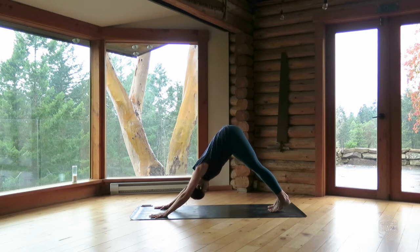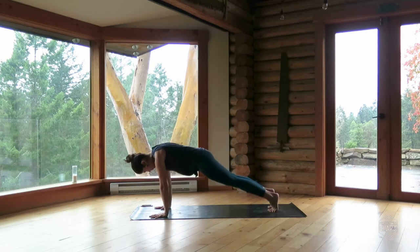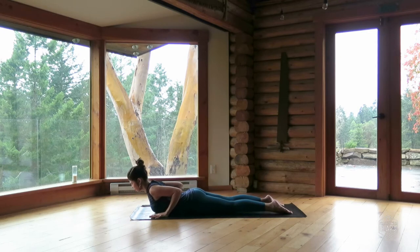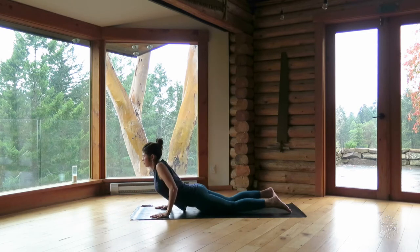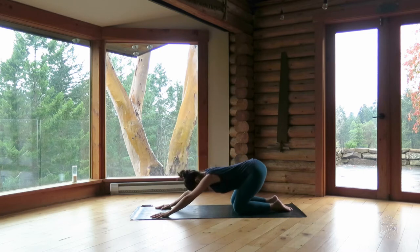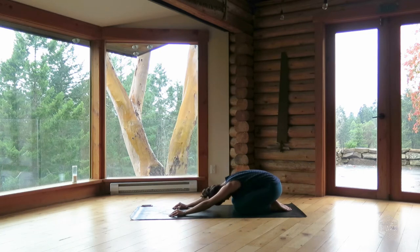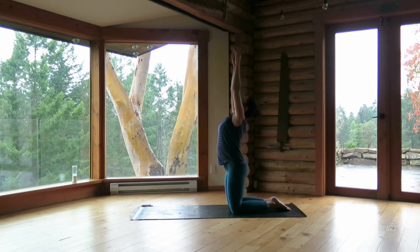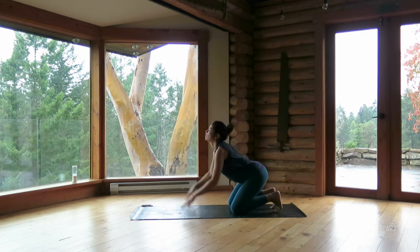Inhale, ripple forward into plank pose — upward push-up position. Exhale, lower yourself all the way down to the ground. Inhale, cobra pose, lift your chest. Exhale, move through bent knees and make your way into child's pose. Slide your hands towards you. Inhale, come stand up on your knees, take your arms overhead. Exhale, hands in prayer and bow — forehead comes down to the earth, fingertips by knees.